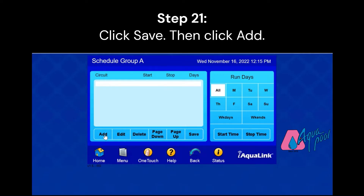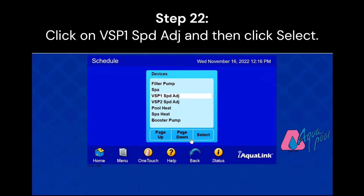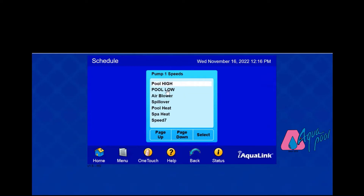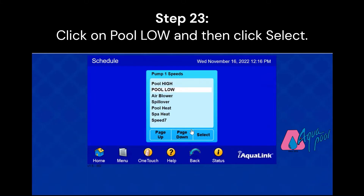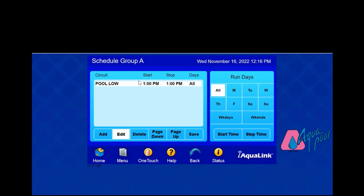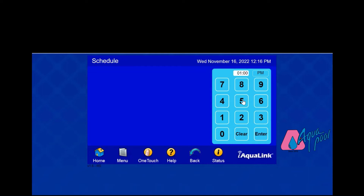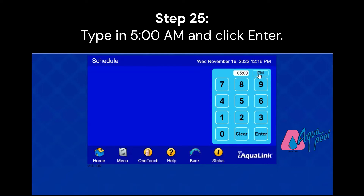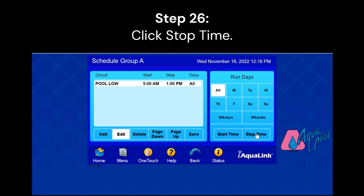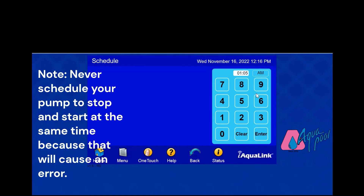Now click Add to add programs. We're not going to select Filter Pump or Spa. We're going to go down to VSP1 Speed Adjustment, which is Variable Speed Pump 1. Click on that and click Select. We're going to set our low speed first. After clicking on Pool Low, click Select. This will bring up the Start and Stop Time options where we can plug in our desired timing. For our start time, we want to start at 5 a.m., type that in and click Enter. Then for stop time, we're going to run it on low speed until about 10:59 a.m., type that in, and click Enter.